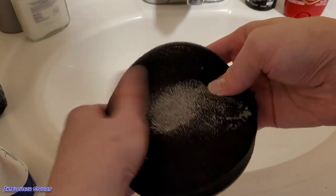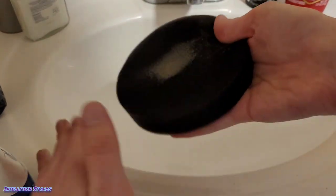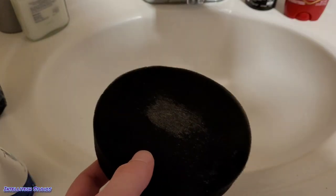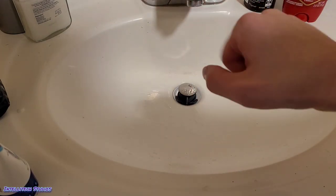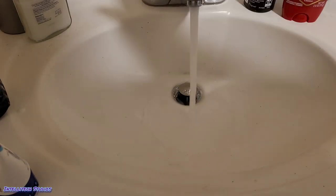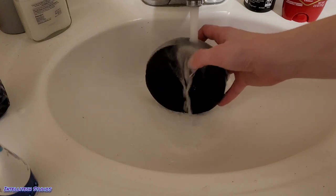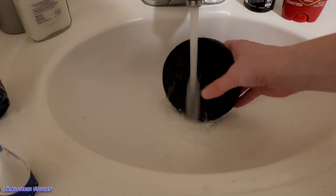We're going to rub the soap on the filter right where the dirty spots are, just kind of rub it in. The backside on my particular filter is not very dirty at all. Turn on the faucet — you don't want it to be too hot or too cold. Lukewarm to maybe slightly warm should do the trick. We're going to run the entire filter under the water, all sides and all edges.